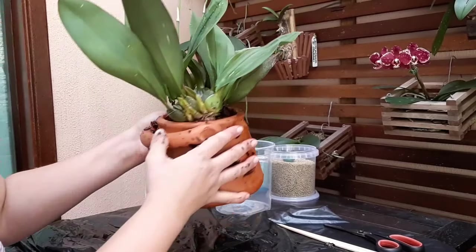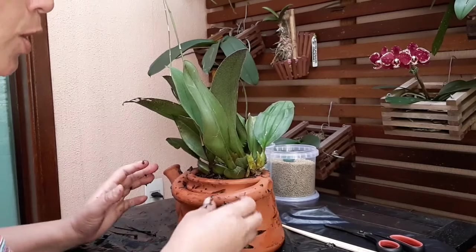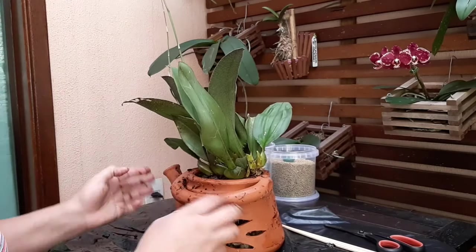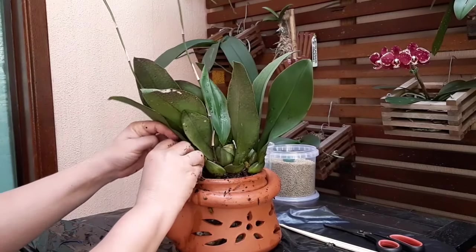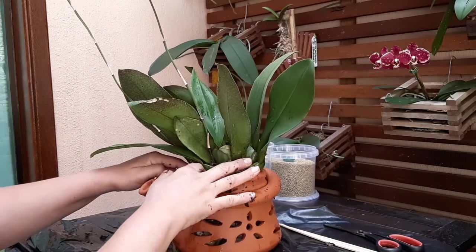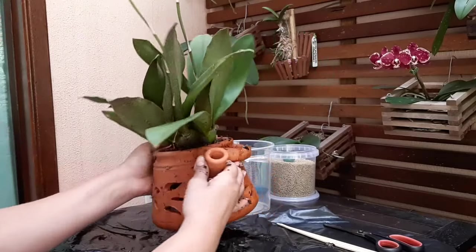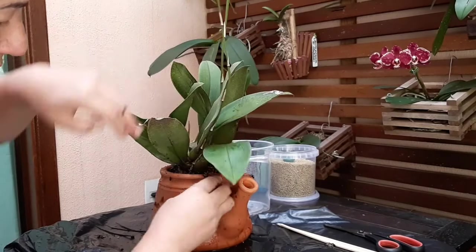Vi um vaso dessa planta na exposição aqui de Sorocaba — um vaso enorme, estava em exposição e foi premiado de tão grande. Ela solta muitos bulbos e fica tão lindo. Estava plantada num vaso plástico maior. Lembrando que cada um tem o seu jeito de cultivo. Essa é uma nova espécie de orquídea que vou tentar cultivar — minha primeira dessa. Tem de tonalidades diferentes também, que eu estava pesquisando na internet. Comprei essa, vou ver se consigo cultivar; se conseguir, depois compro de outra cor.